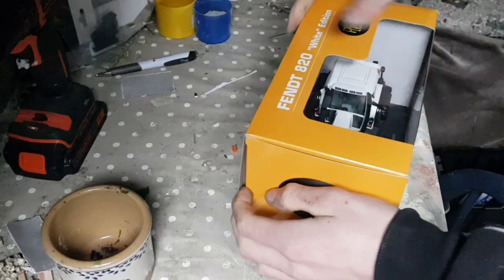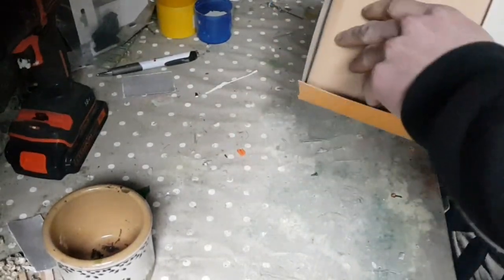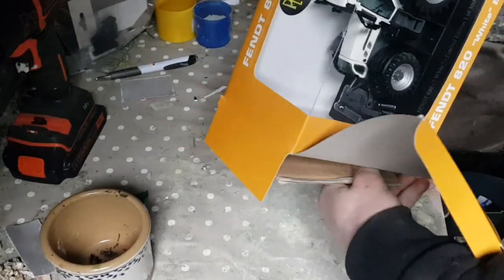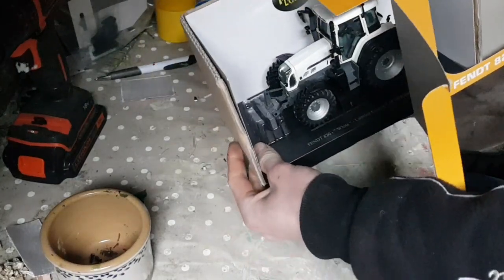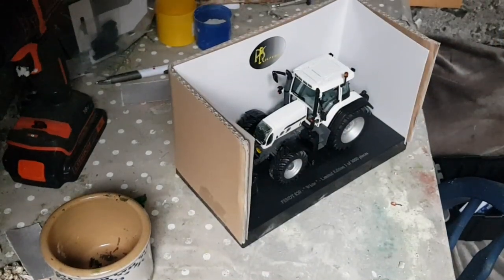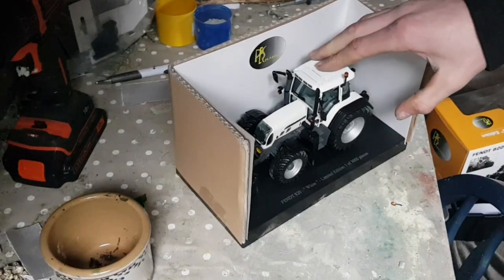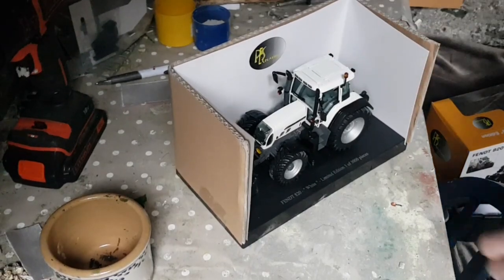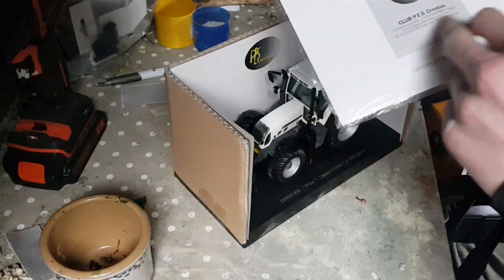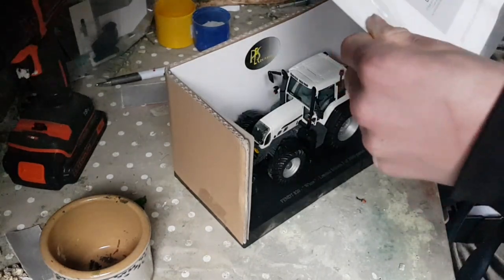It doesn't look like this has ever been out of the box — looks quite clean and in good condition. I already have one of these models but in the green variant, the normal colour. Instead of re-spraying back to green, I'm going to do black, as I think these Fendt models look good in black. It comes with a little leaflet — done with another company, PES Reaction, not sure what that's about.